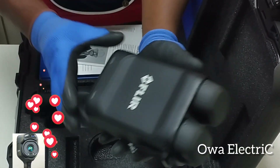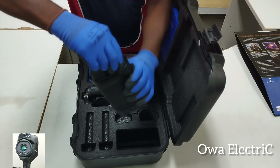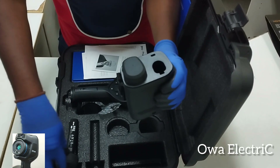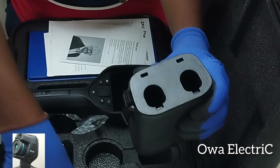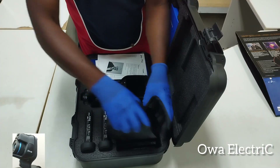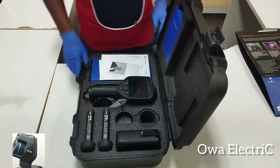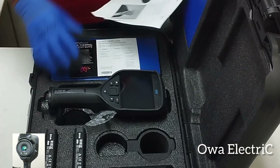After charging, you can remove the battery like this, and also remove the second one and keep it. That covers the battery. Now let's see what else we have here.